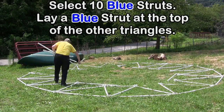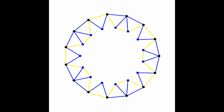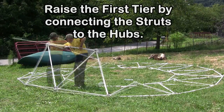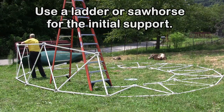Select 10 blue struts. Lay a blue strut at the top of the other triangles. Raise the first tier by connecting the struts to the hubs. You may need to use a ladder or a sawhorse for initial support.